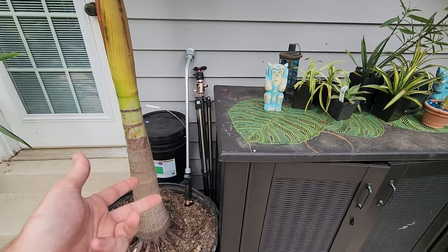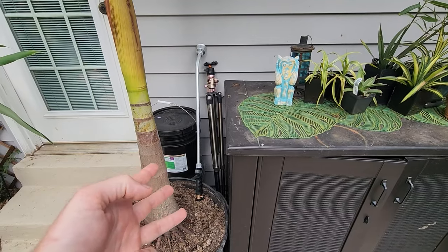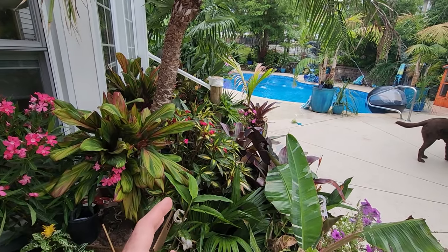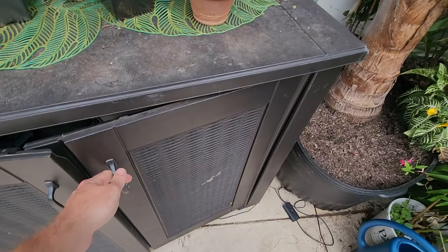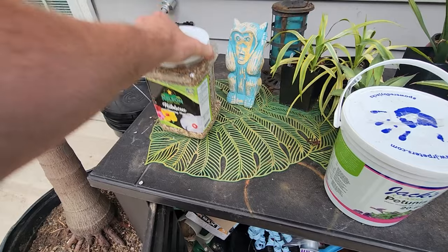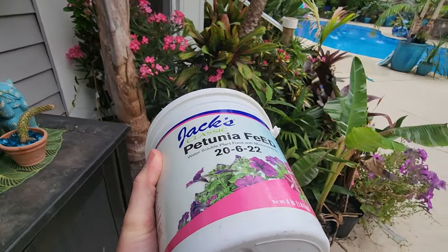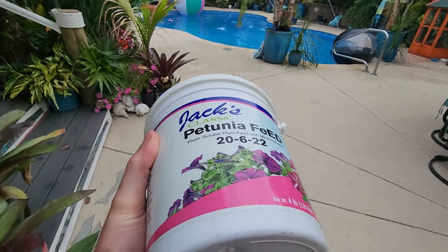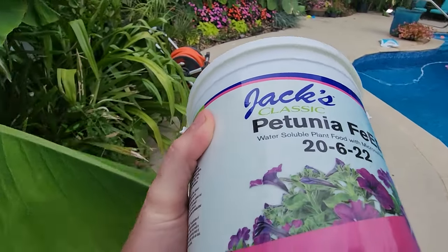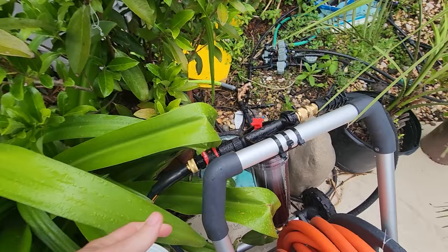For starters, there are three continuous release fertilizers I've been using that I really like, and then I've switched from using an all-purpose to just using a petunia feed. There's the Jack's Petunia Feed — I've talked about this a lot. This is a water-soluble fertilizer, something you'd use with a hose and sprayer. I'm using an injector system now — I've only been using it for probably two weeks. It's one of these Chapin dispersers, I think it's the 4702.